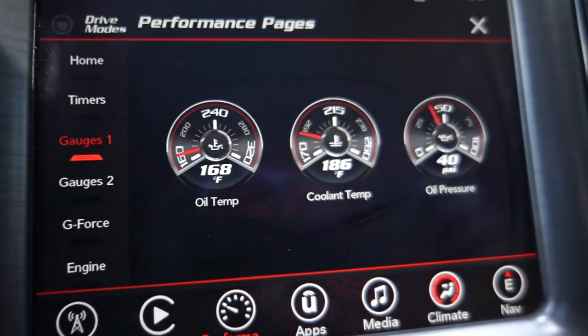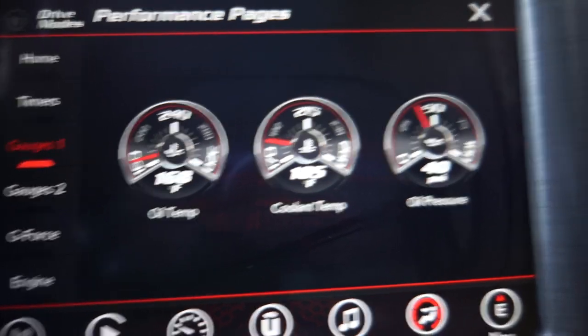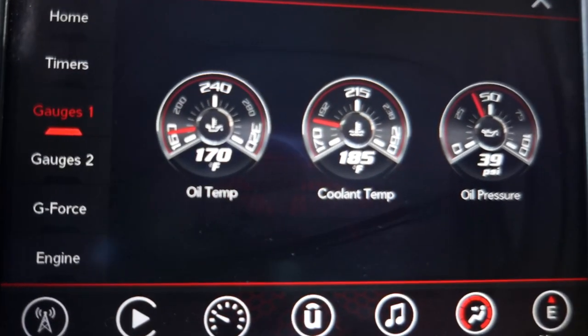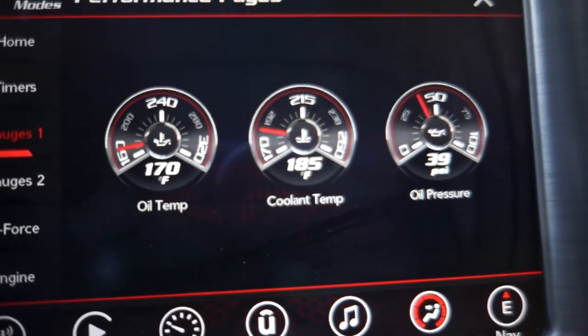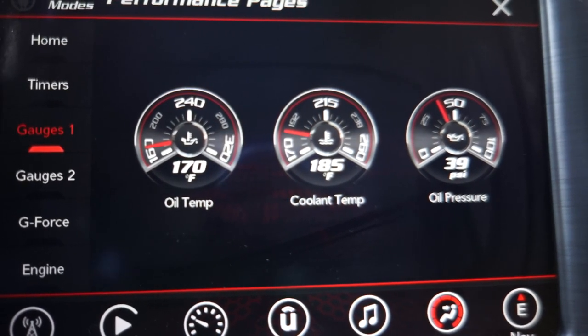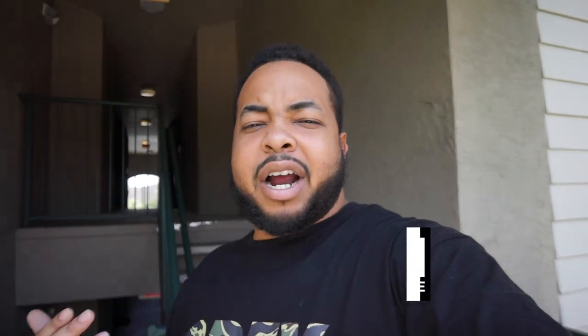Hey, what's going on? So the T-stat is on the car now. I'm going to be showing some footage of it. What I've noticed is that it is running cooler. It bounces between 185 degrees on the cooler side and then 192 degrees. The temperatures since I put the T-stat on have been anywhere from about 77 degrees outside to 93 or 94 degrees outside.